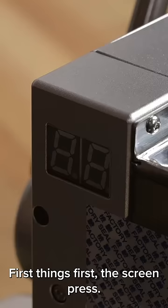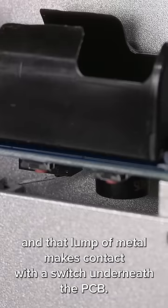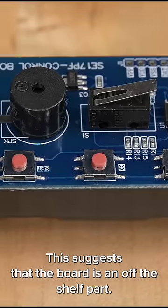First things first, the screen press. Pulling the lever down rotates the gear and that lump of metal makes contact with a switch underneath the PCB. The three buttons here are designed to adjust the timer settings, but they seem inoperable, suggesting that the board is an off-the-shelf part.